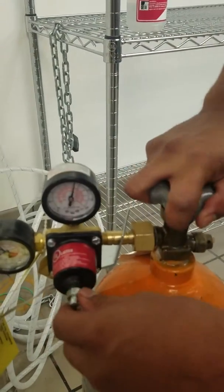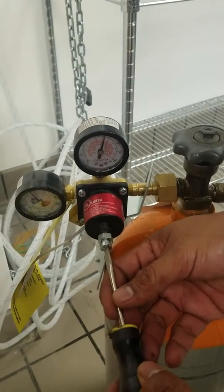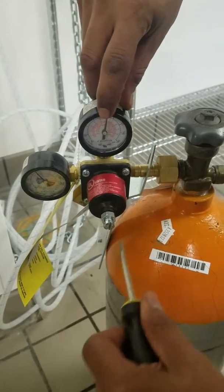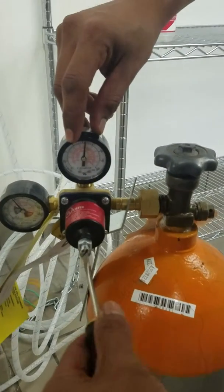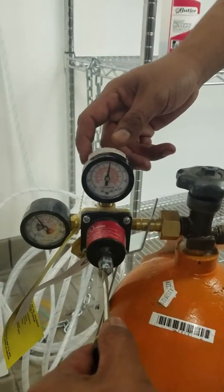And to regulate your air, you use the flathead screwdriver. If you turn to the left, that's less — you'll see your gauge go down. If you turn to the right, it'll go more into your desired pressure as needed.